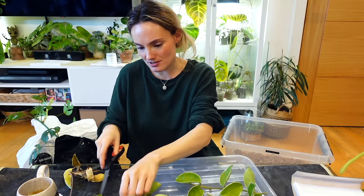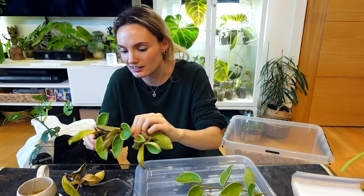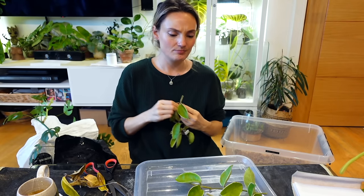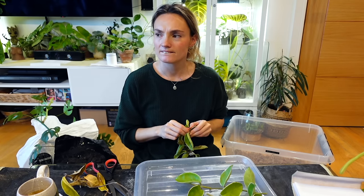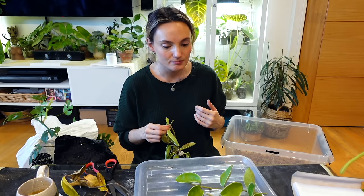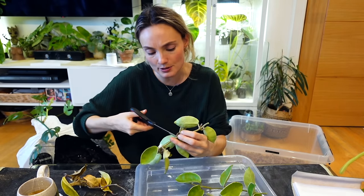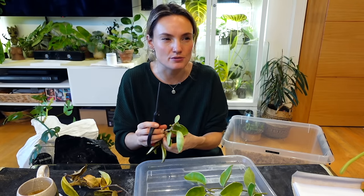I thought starting from scratch with this plant was probably the best thing to do. I could just prune it back and have lots of bare bits of vine, but I don't particularly want to do that. While I'm trying to create less work for myself, I will start them in the prop box — if I decide I want to take them out and put them into soil or semi-hydro in the next few weeks, I can absolutely do that.